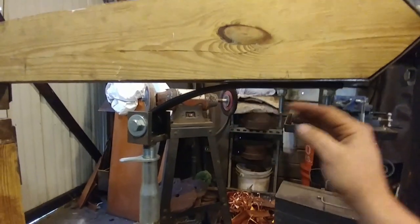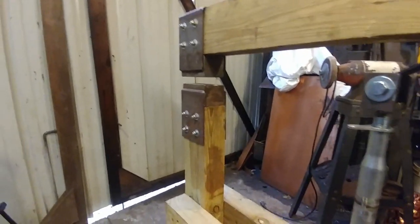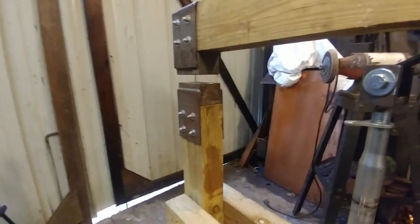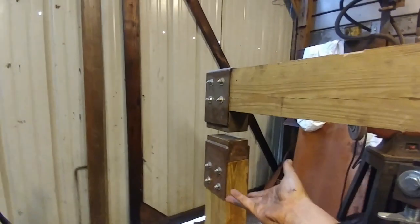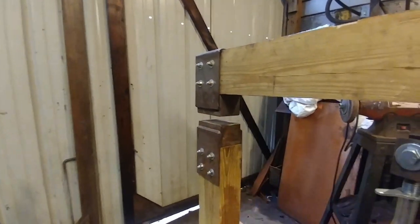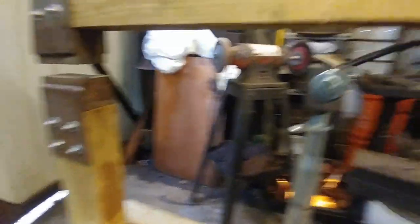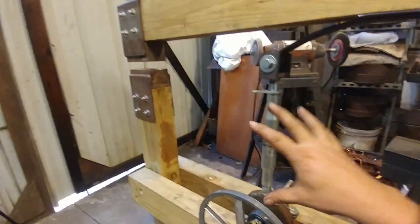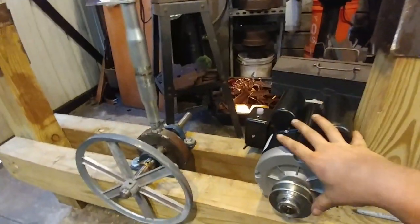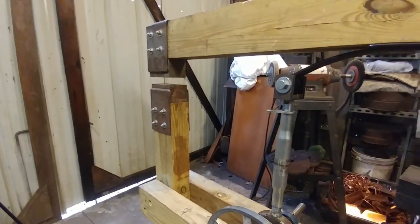I may end up putting that secondary leaf on there if there's too much bounce — we don't want too much reverberating bounce. Then again, it's going to be hitting a piece of material, which will absorb some of that whipping action. We'll get into that during setup, but this is the main portion. Once you get this part done, the rest — mounting the motor, wiring — will come along. It won't be too long now before we flip this switch and get it running.